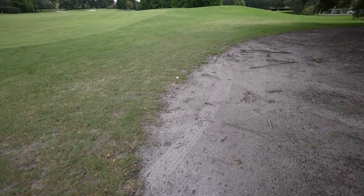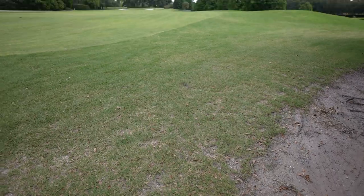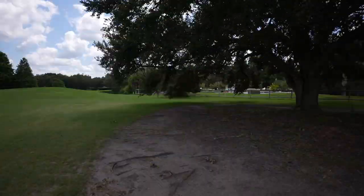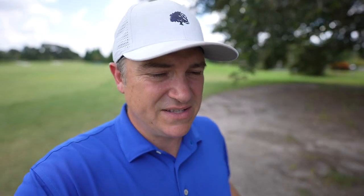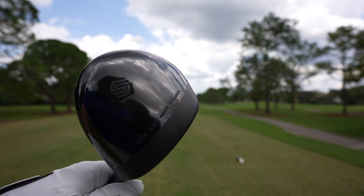After a pretty lackluster drive we've got a decent lie and a decent angle, and we're going to have a little more club than I want in my hands but we've got the wind behind us. Now where I think a lot of package sets come up short or even fail is in the woods — drivers, three woods, hybrids, that sort of thing. I found the Sticks to be really good, although I didn't show it on that drive, but I'll continue to update you as the day progresses.